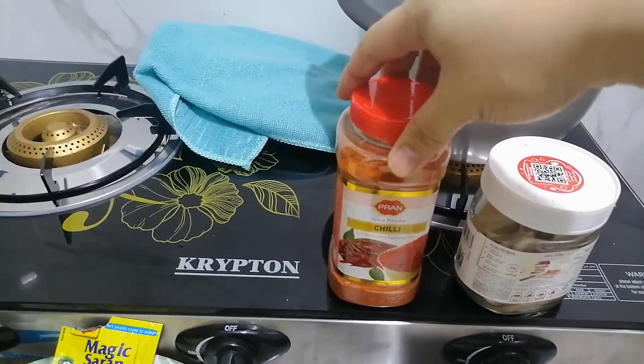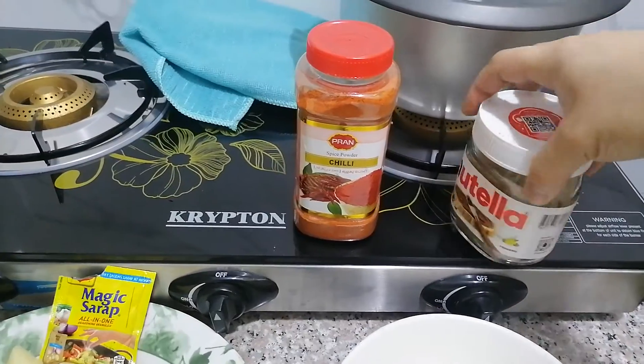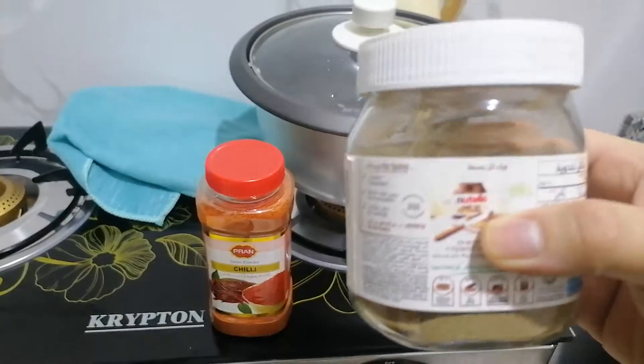And we also use the chili powder, paprika, and pepper.